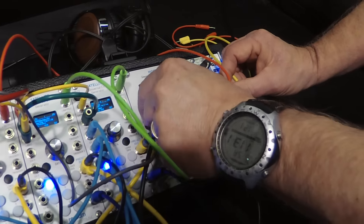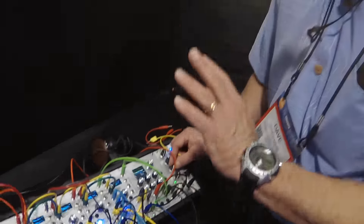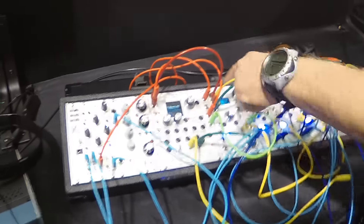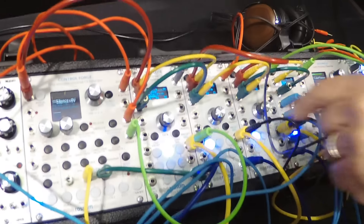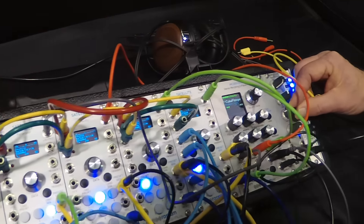Now all of this is voltage controllable. The control voltages are sampled at the same audio sample rate, so you can audio-rate modulate — just go absolutely nuts. What I'm doing here is I've got a 10-second, a 3-second, and a 1-second LFO just to sweep the thing all over the place.